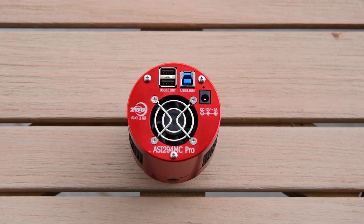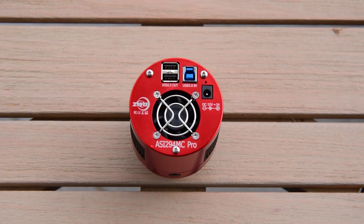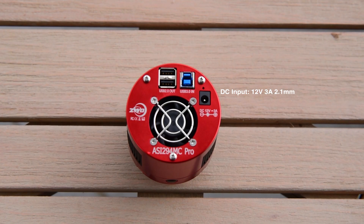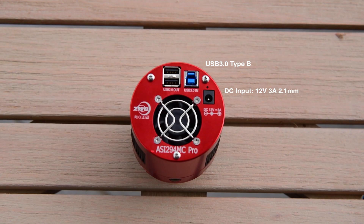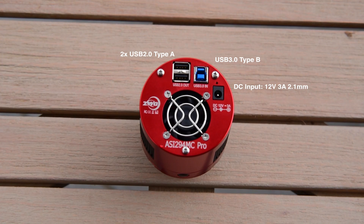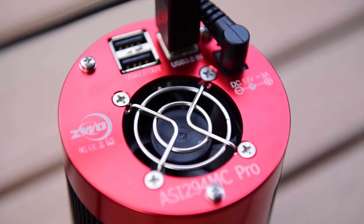Let's talk about the I/O of this camera. As you can see on the back, the majority of the space is taken up by this large fan, which allows the 294 to keep itself temperature regulated — we'll touch more on that in the cooling section. Above and to the right is the 12V 3A DC input. Next is the USB 3 input, which transports your photos to your laptop. Next to that is a USB 2 hub, allowing you to connect accessories like a filter wheel or guide camera that don't need the same throughput, keeping all your cables nice and short and neat.